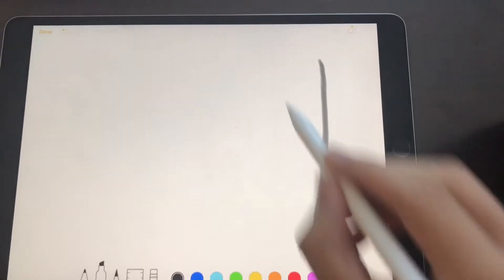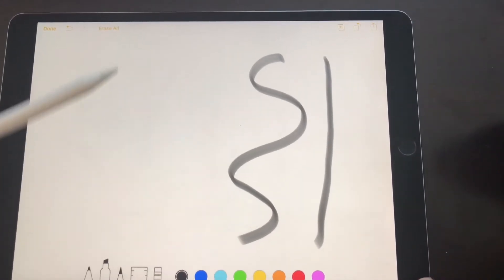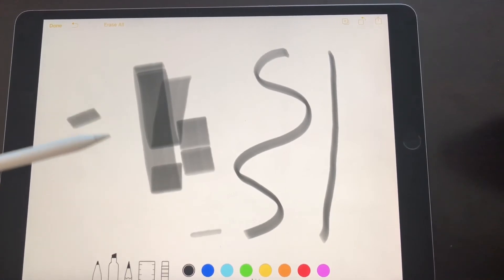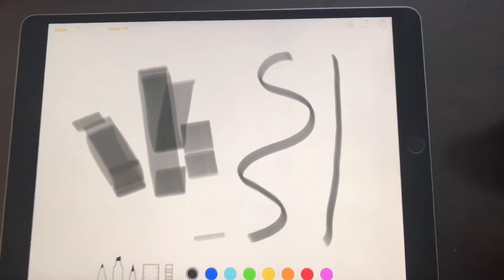The Apple Pencil is super dope because it has the same principle as a physical pencil. The highly responsive sensor is built into the tip of the pencil to detect position, force, and tilt. So if you press lighter, the lines will become more shallow, and if you press harder, the lines become deeper.